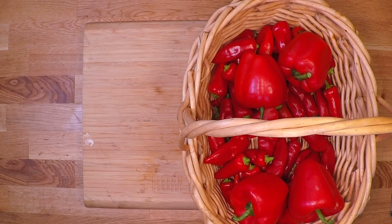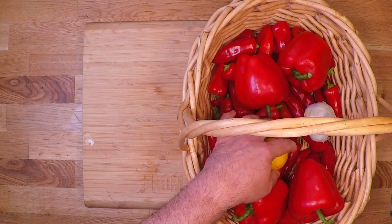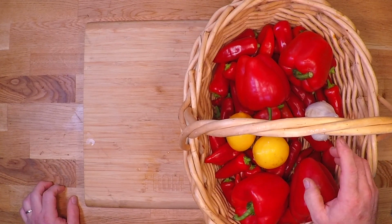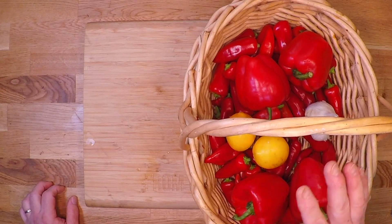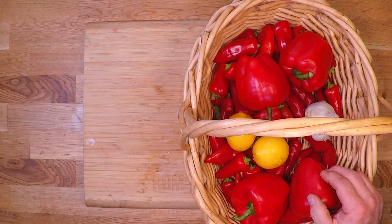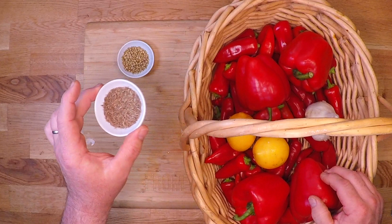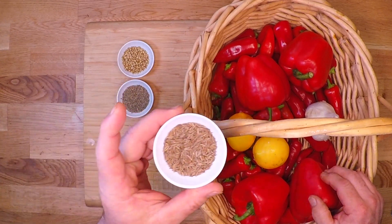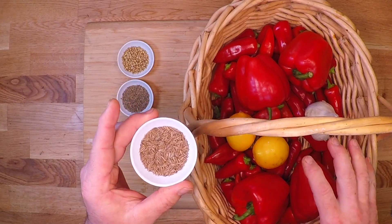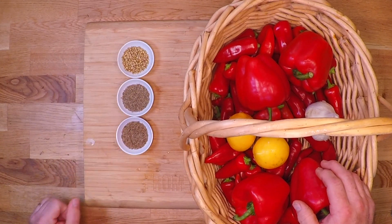Apart from the peppers, I'm gonna be adding in about a head of garlic, and the juice from a couple of lemons. And if you go looking, you're gonna find a lot of variations on this recipe, but one thing they all have in common is a very specific spice blend, which is coriander, some cumin, and some caraway seed. This is what gives rye bread its flavor, and it gives this paste a very unique flavor. And I have equal parts of all three.